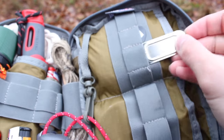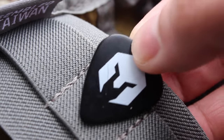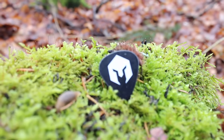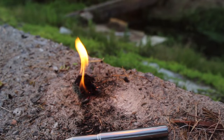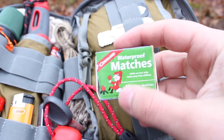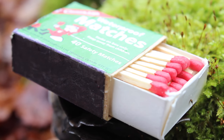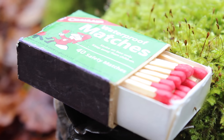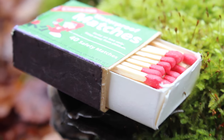Other items I have include a backup striker as well as a guitar pick, which can also be used to move the flame if you desire — but be careful. And of course, don't play with fire or matches. Speaking of which, here are some waterproof matches — pretty self-explanatory, and very inexpensive. You can buy a box of four for only a few bucks.